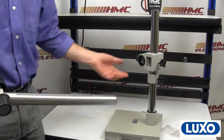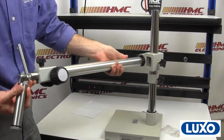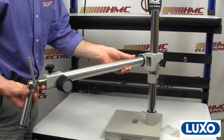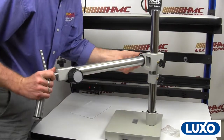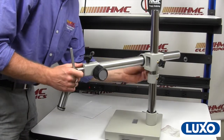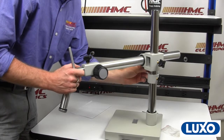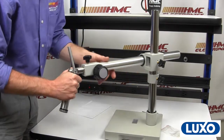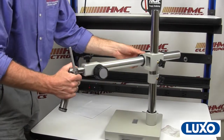Why does that little silver nut need to go on the bottom? There's a little groove right here. You push this in like so, and then that little threaded screw goes nicely into that groove, keeping everything nice and vertical and in place.